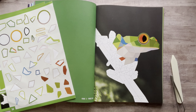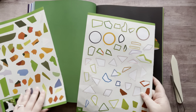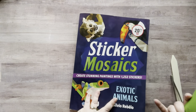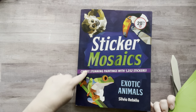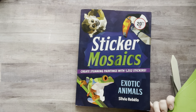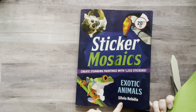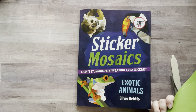Hey everyone, it's Nicole, welcome back to my channel Relax Cut Glue. Today I'm just doing some mindless crafting. I have this sticker book — I actually have a few of them that I've had for some time. I got one for Christmas from my sister. It's called Sticker Mosaics: Create Stunning Paintings with 1,252 Stickers — this is the exotic animals one by Silvio Ribello.